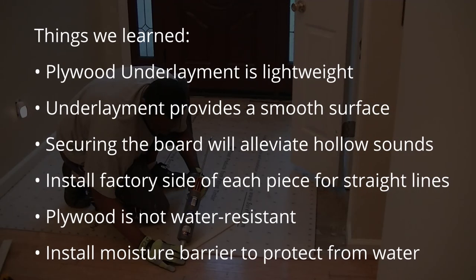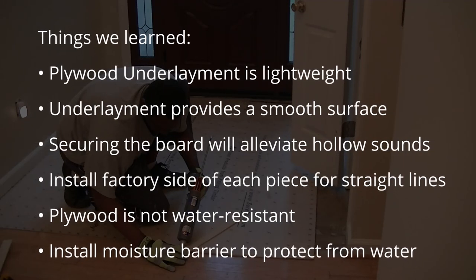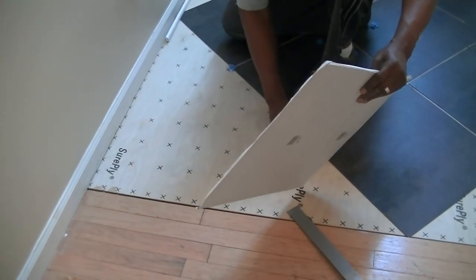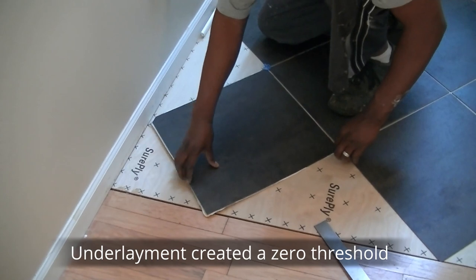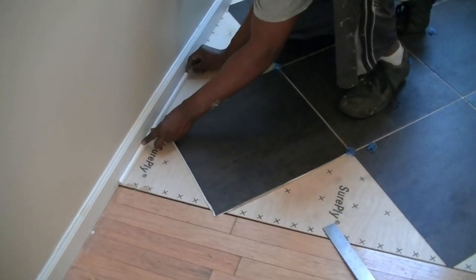Here's a few things that may help you during your project. This underlayment helped us to have a seamless transition, so there was no need for a threshold.